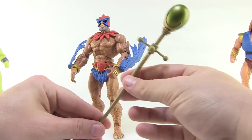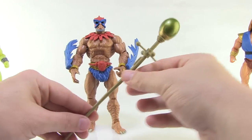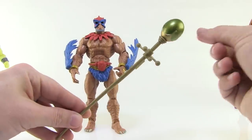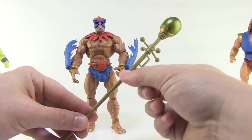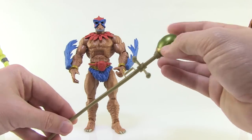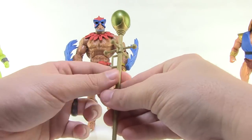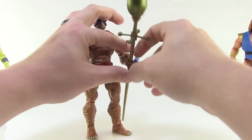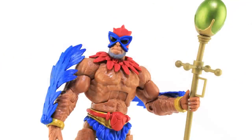Stratos does come with one accessory: the Staff of Avion. We've had this in the past but this is a repainted version in almost a gold-green color with a nice metallic green at the top. It still has the little handle that was meant for his open hand, but since he now has an actual gripping hand, you can put the Staff right in his hand, which works out much nicer.